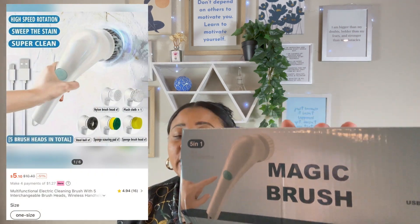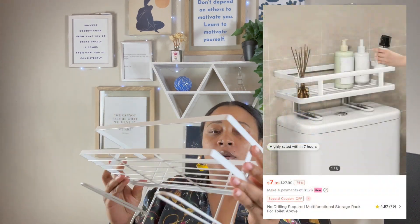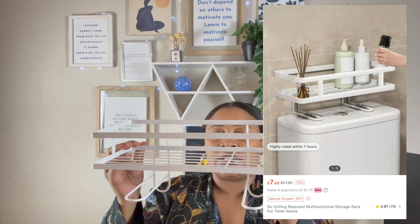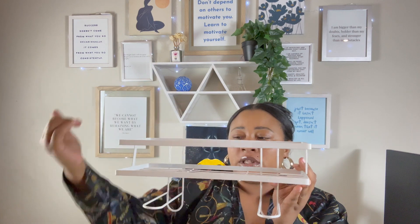I got this magic electric brush because my shower is huge, and to be sitting there scrubbing it and my tub, I'm gonna need something that does most of the scrubbing for me. I also got something for my upstairs bathroom, however it came broken so I'm just gonna have to send that back in. You basically just sit it right on top of your toilet and you can put things on top.